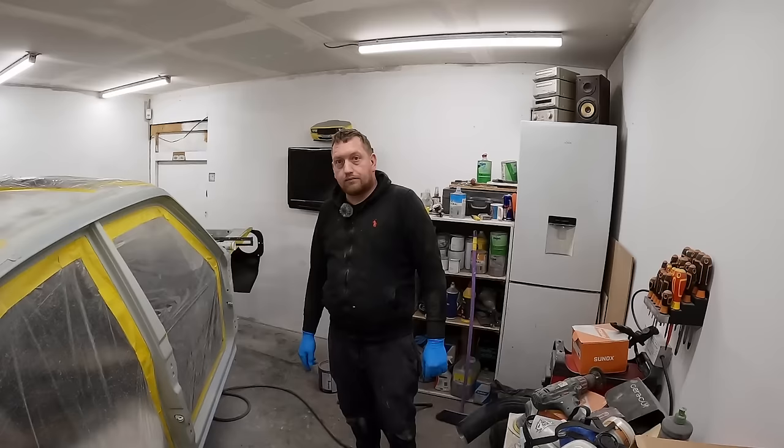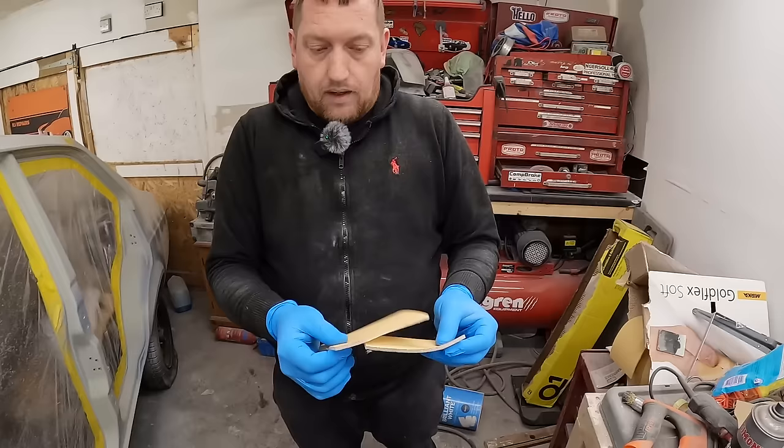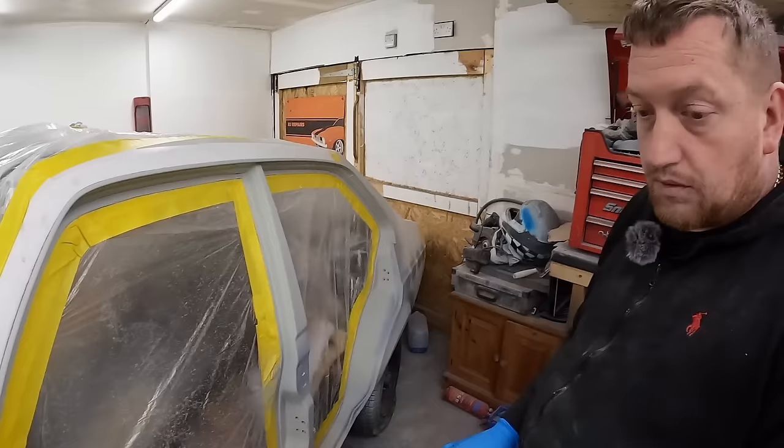So what have you had to do since we were last down here? Once the primer had gone off, I've got some 500 Gold Flex — exactly what I used on the inside of Heidi's doors — and basically I've rubbed it down with this. I've got it all nice and smooth all throughout, every single area has been done with that, so it's all nice and smooth, ready for the top coat.